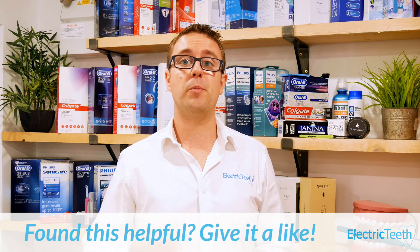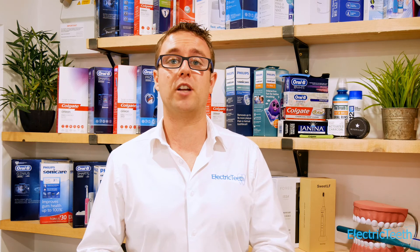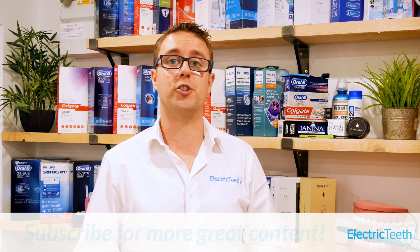If you fear you have gum recession, you should always go and see a dental professional so they can assess your particular circumstances. The fact of the matter is, in most cases electric toothbrushes are not the cause of gum recession — it's how the user is using the toothbrush, or there's another cause such as genetics or a health issue. I hope that helped. If you found this video useful, be sure to give it a thumbs up, and for more videos like this click subscribe. Thanks for watching.